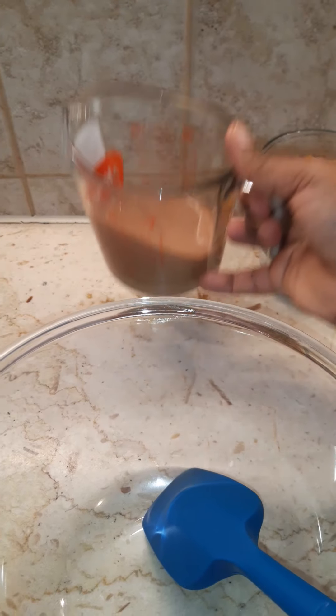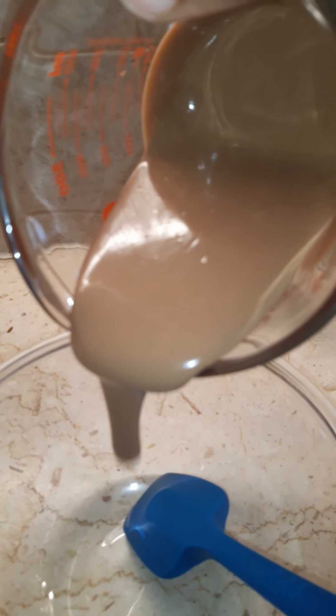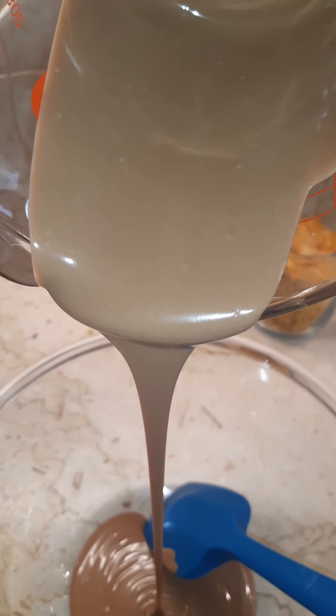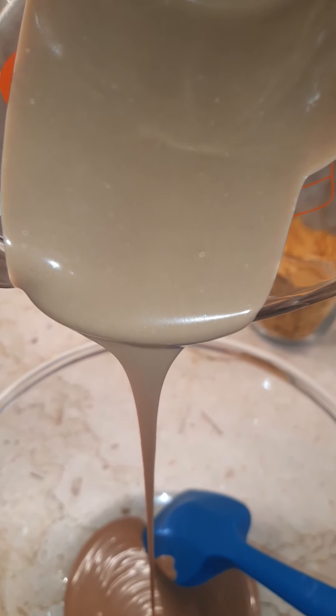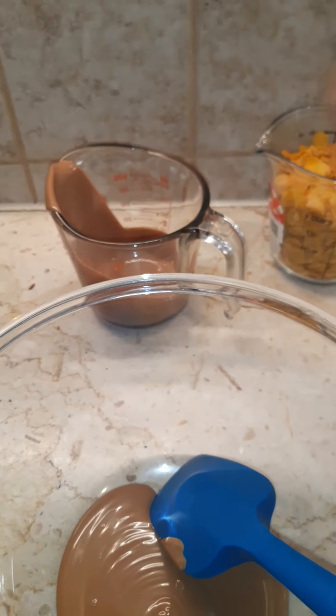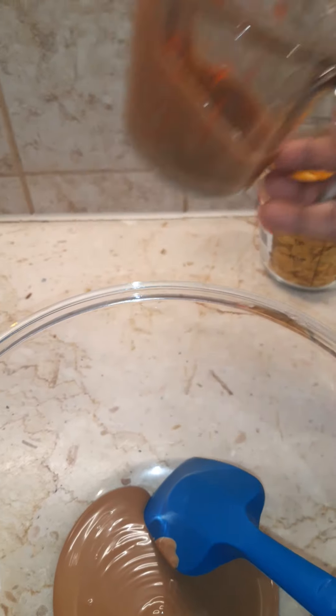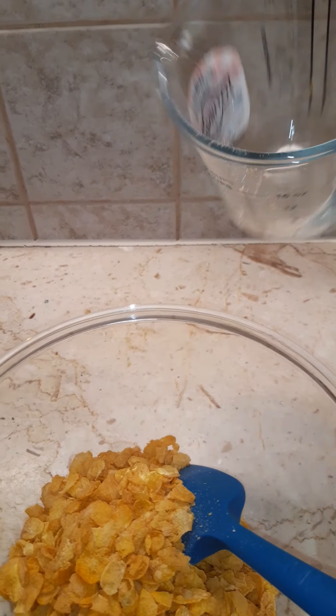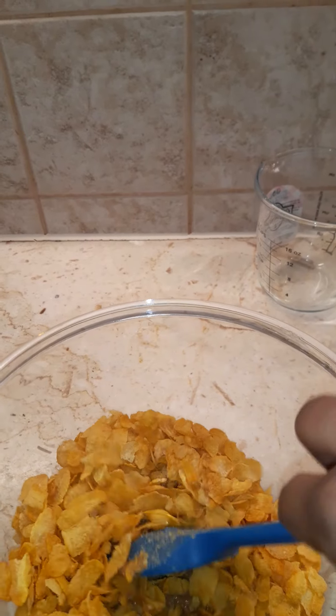So this is what you're gonna do: you're gonna pour in your chocolate, and then you put in your cornflakes. You're gonna stir — try to stir it till it becomes all covered with the chocolate.